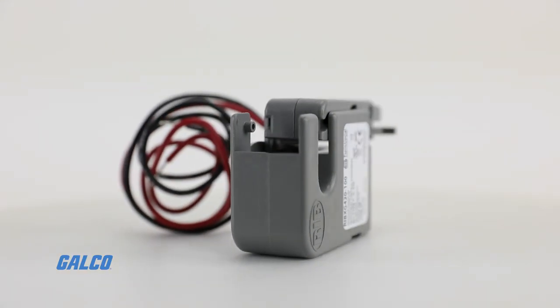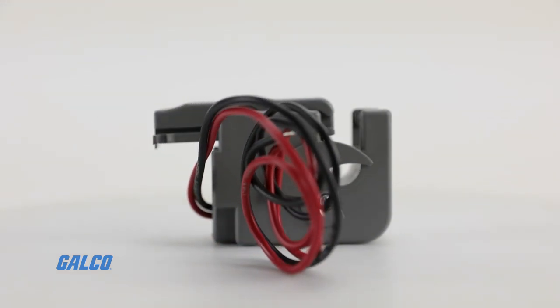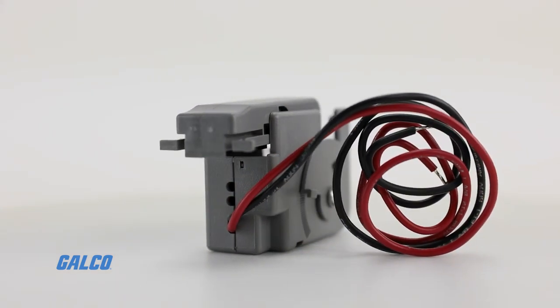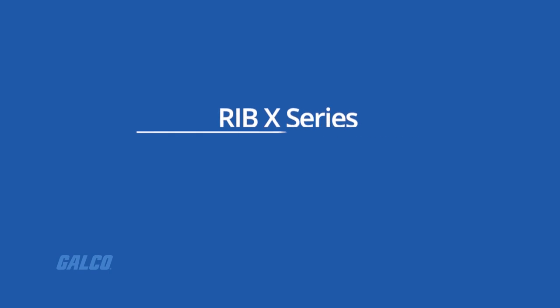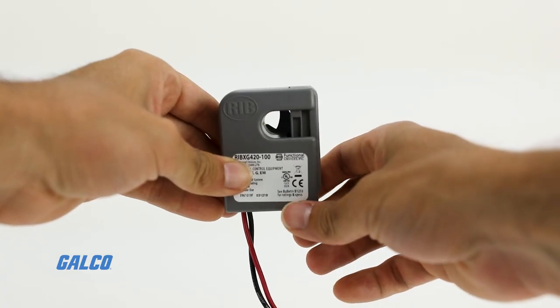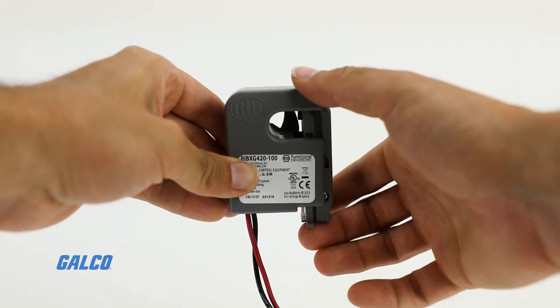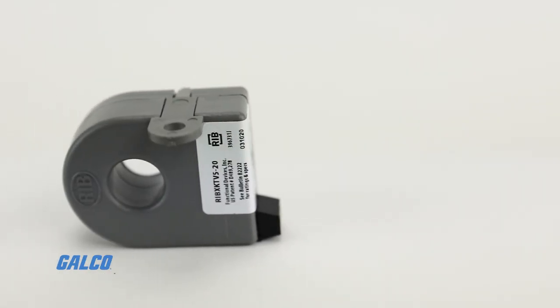The X series current sensors come with optional embedded relays which can be used to activate an external contactor. They can sense external current up to 150 amps with a solid or split current sensing ring. Models are available with fixed or adjustable current sensing trigger points or with voltage out.